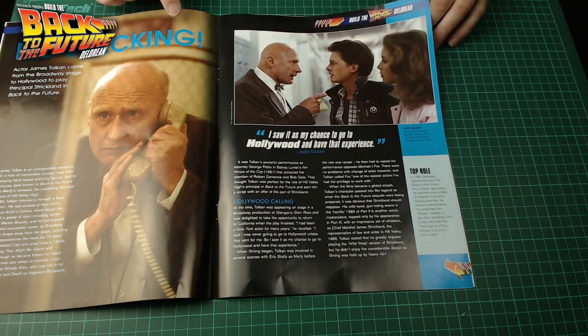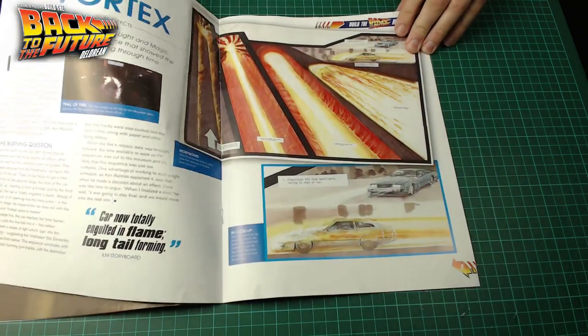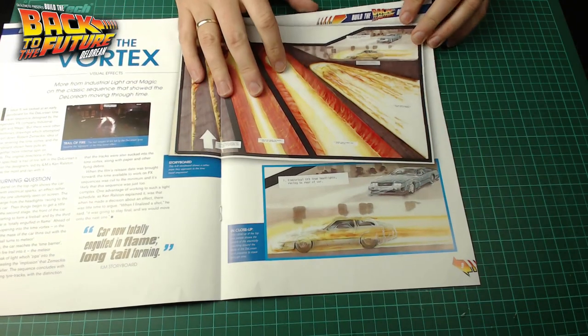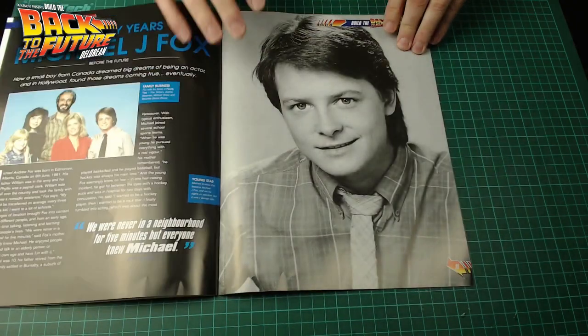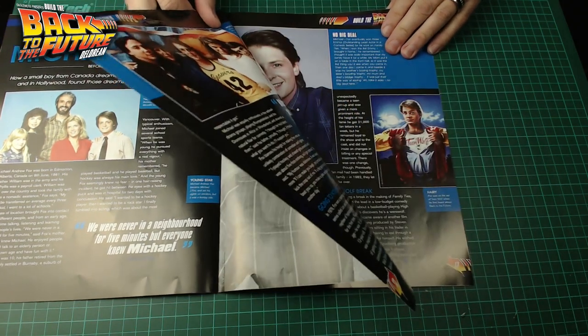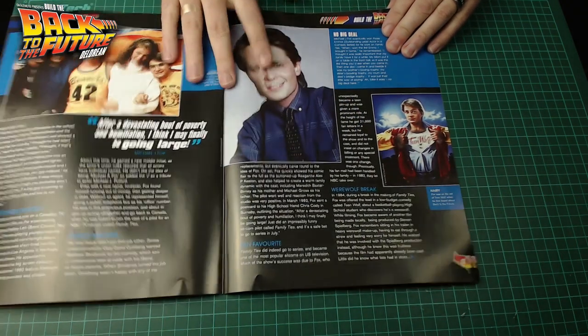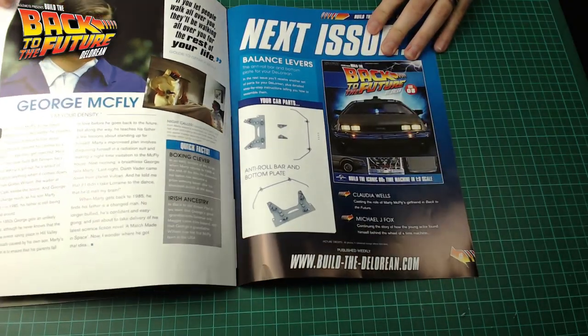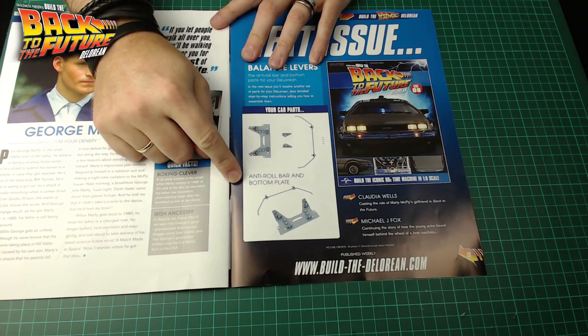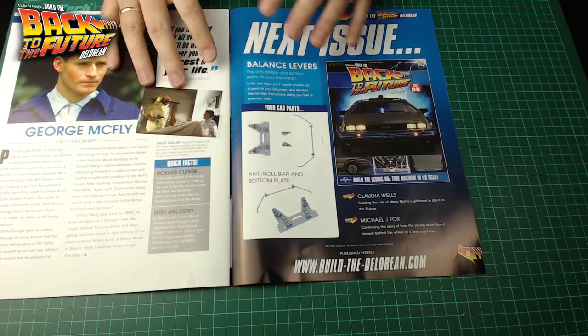It is worth mentioning that Biff - Thomas F. Wilson - is going to be at the London Film and Comic Con this year at the Olympia. So if you want to go along and meet him, you'll be able to do that by going to the LondonFilmAndComicCon.com website. But that's pretty much the magazine, and what's coming next time is the anti-roll bar and bottom plate.